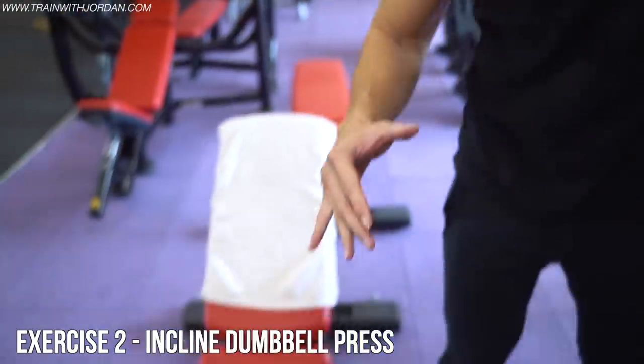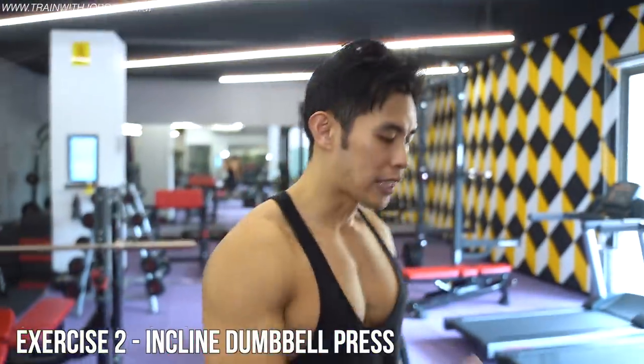Exercise two: we're about to do the incline version of the bench press using dumbbells, because dumbbells allow you to play with the range of motion and are very good for muscle imbalances. Only one warm-up set is required, and the rest are all working sets.